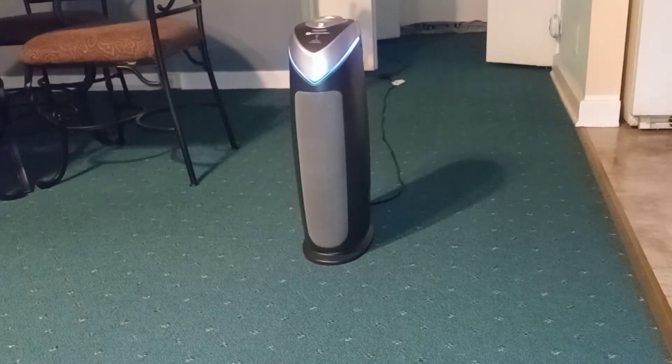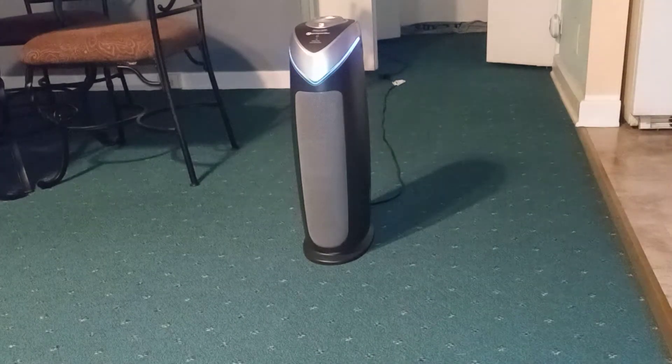What's up everybody? This is Paulio Jr. I don't know what I'm going to put the description as, but basically I ran out of an air filter for my air purifier.